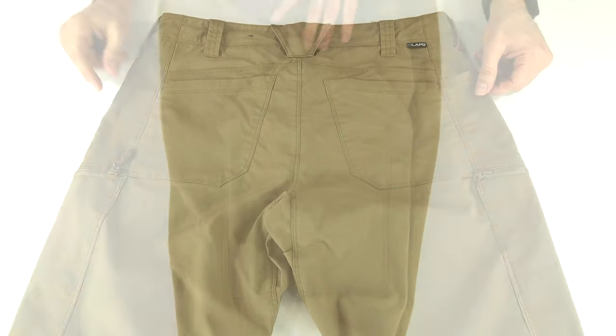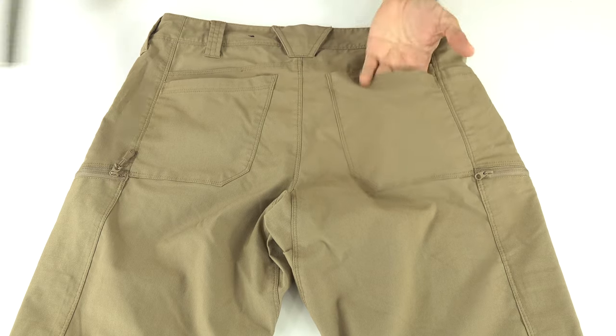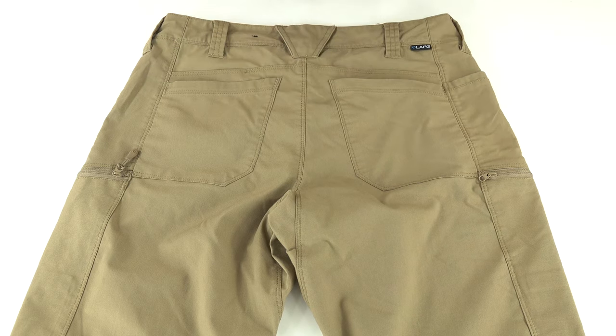On the rear of the pants there are two patch pockets, open with nothing locking anything in — approximately six inches by five and a half inches.